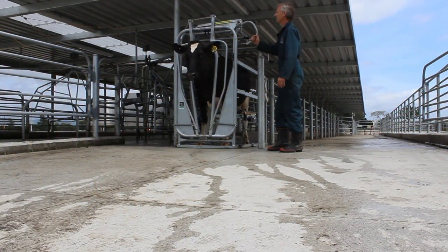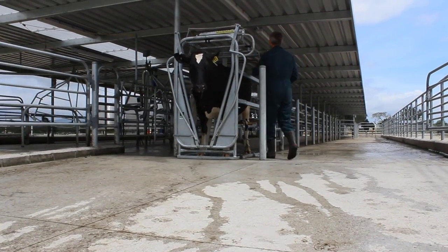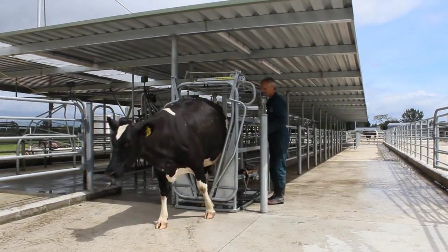On the walk-through head bale, pull the quick-release lever at the side of the Wrangler, releasing both yokes for the animal to walk through.